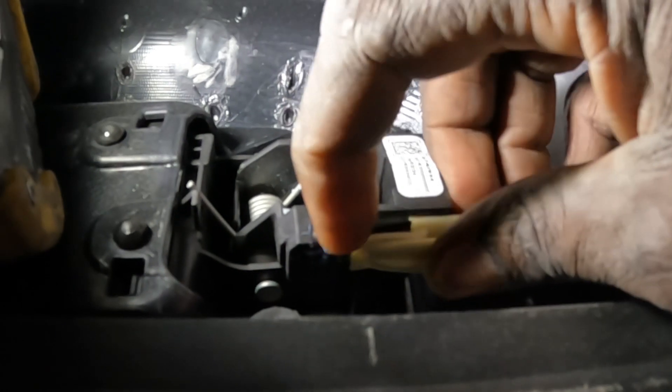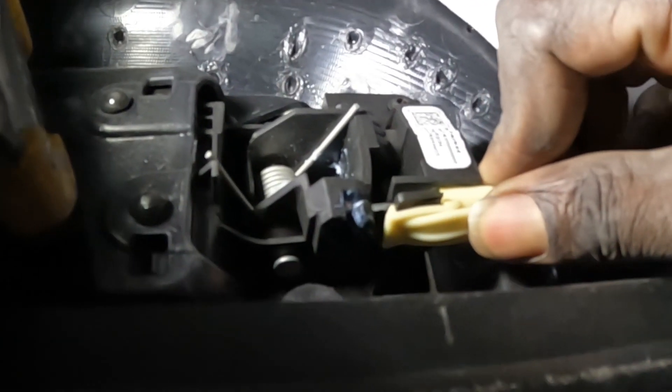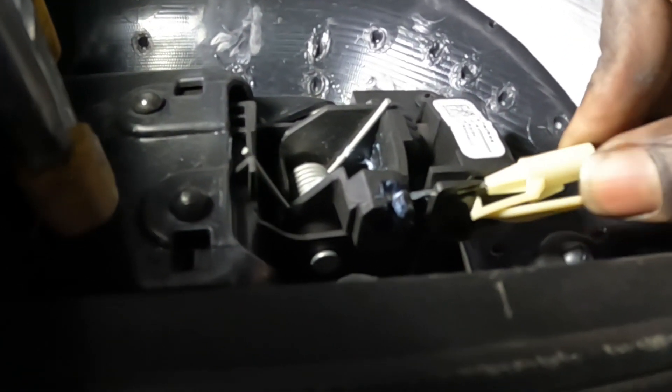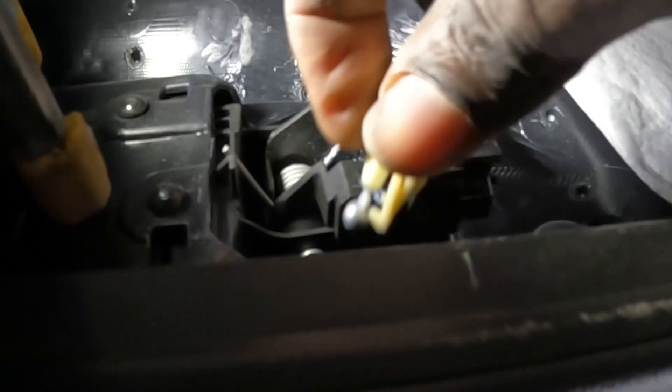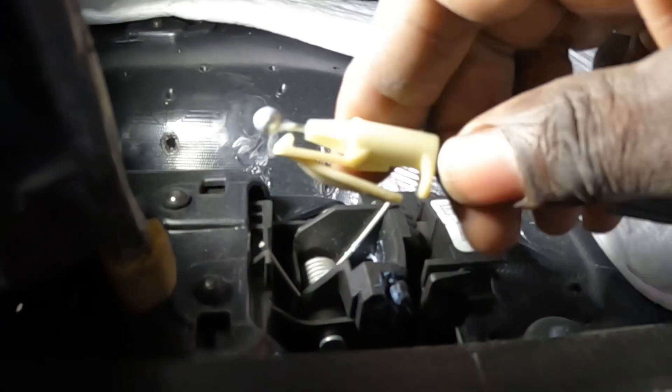Squeeze this thing — you see, go up, squeeze it, then pull back on it. Pull back and pull back the cable, bring it around, take it out of the groove — that's how you take that loose. That's for the cable. Now for the harness down there — see the harness down there?